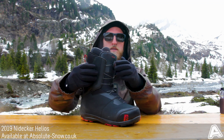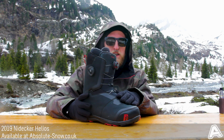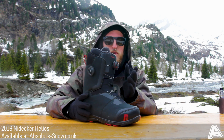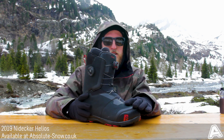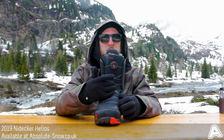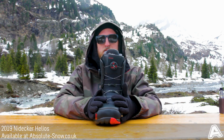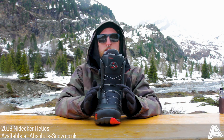The BOA H3 Focus lacing system has two dials which means you can change the tension on the upper and lower sections individually to tailor your perfect fit. The lacing system is also asymmetric, so it runs along the natural contours of your foot to give you better support and take the tightness and pressure off any areas that don't need it.